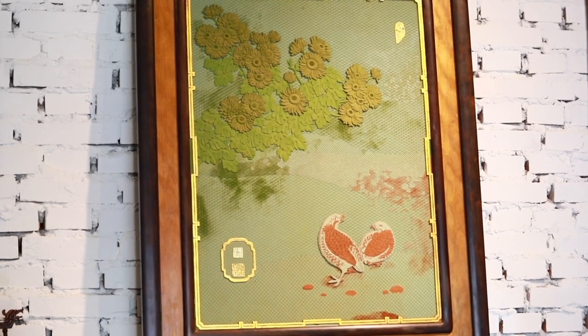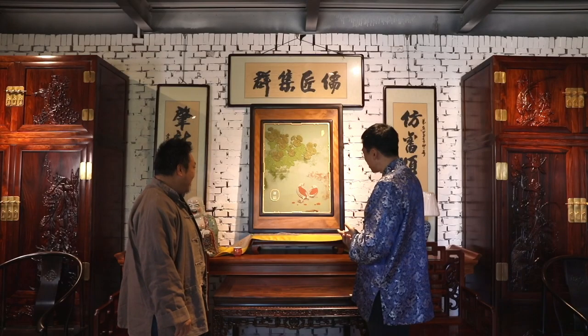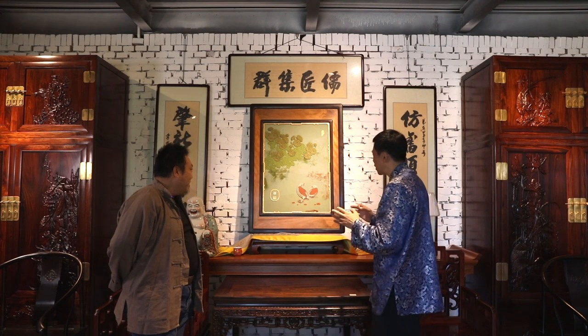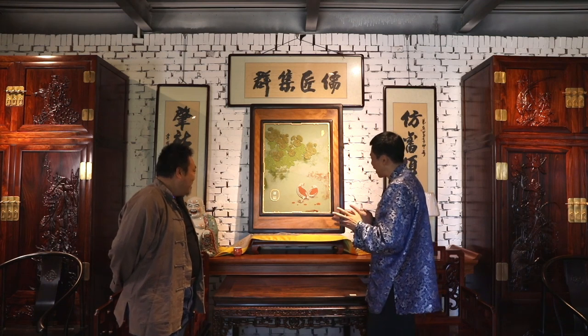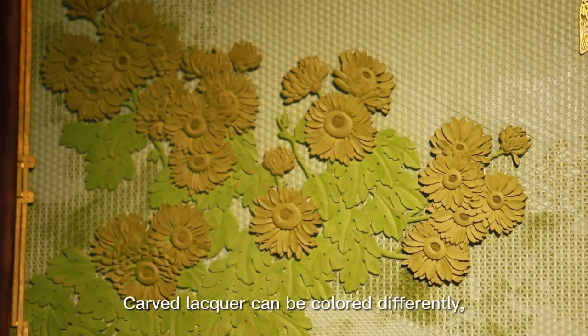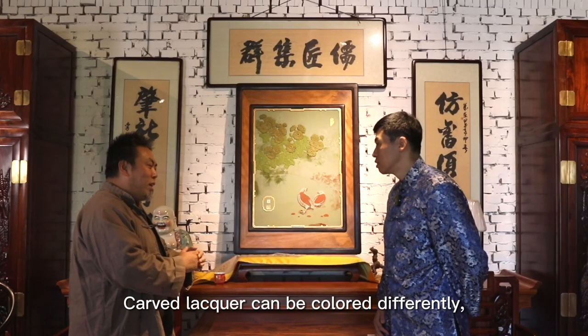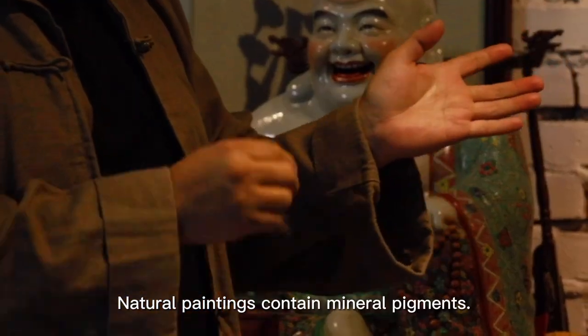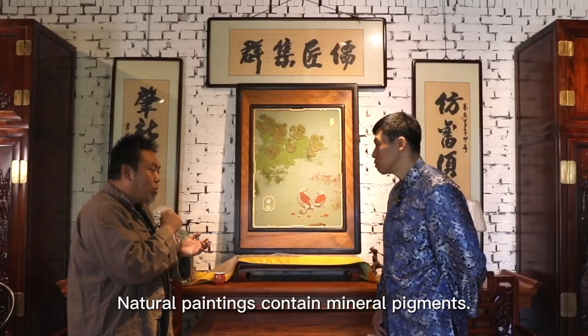So this is the lacquer carving, but it doesn't look like lacquer carving. As I remember, the main color on lacquer carving is usually red or black, but this one has various colors. The lacquer carving is the most famous for having different colors as well.